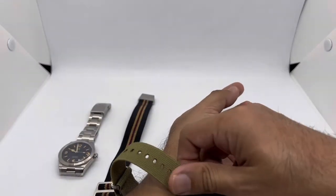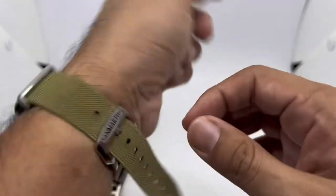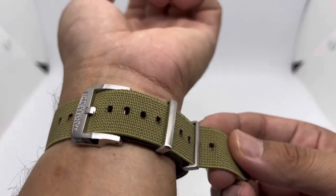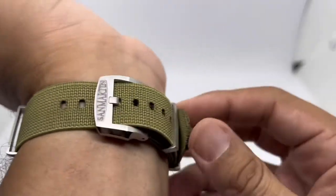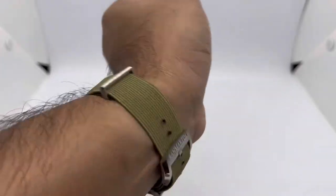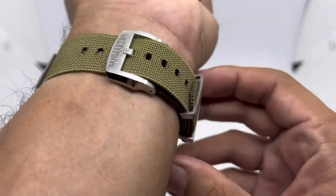I'm on the third or fourth hole — the third is a bit too tight so I'll go with the fourth. There's still tons of material left, so people with up to about 8.5 inch wrists can still use this strap. You can adjust it so the end won't flap around. That's the second strap — the San Martin green elastic. They also have a khaki color, but I opted for green to give you something a bit different.